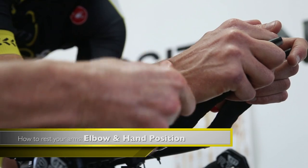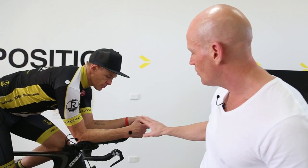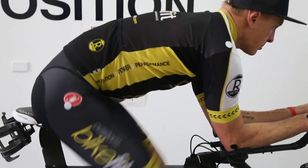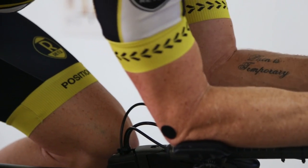Moving to the front of the bike now, we're going to talk about the arm pads and the hand position. You'll see here Steve's arm, or shoulder, and his elbows — they're pretty much in line. This is a nice fulcrum point.